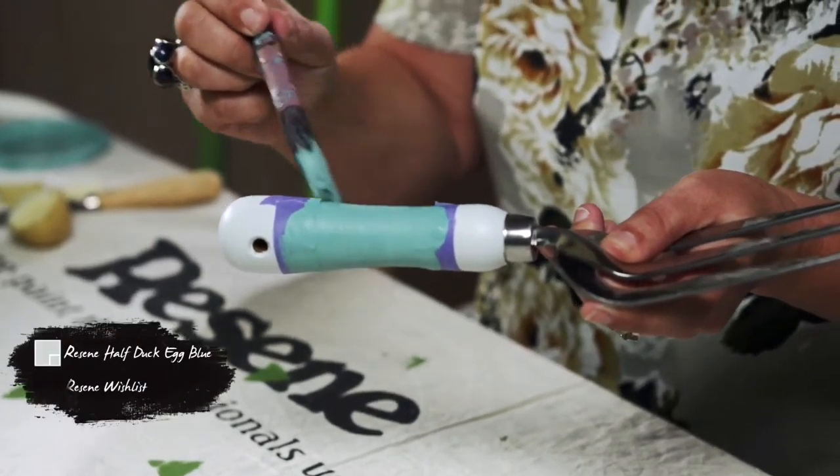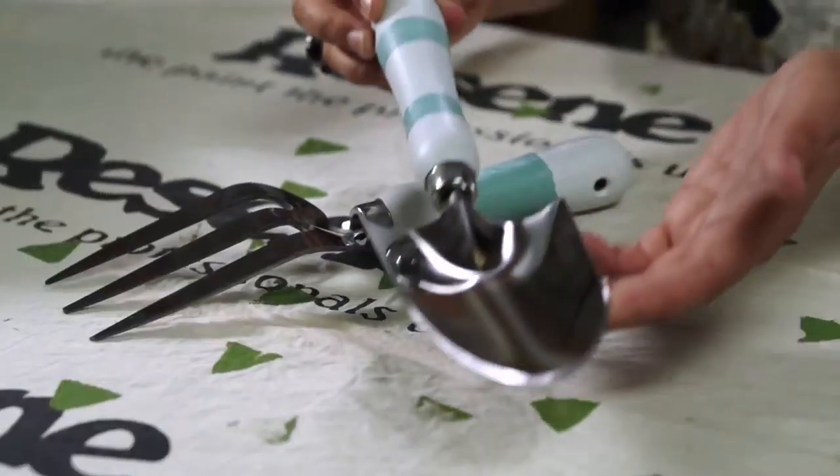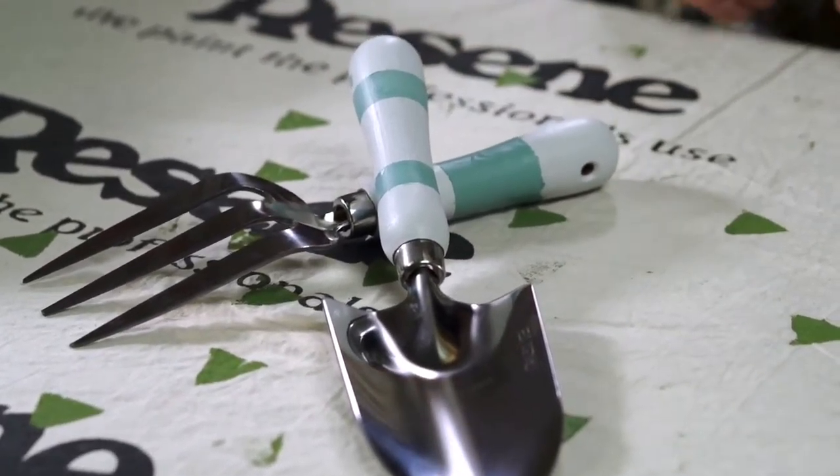And for another great gift idea, how about painting the handles of some garden tools? These were painted in Rosine half duck egg blue. Then the stripes were made with masking tape and another coat added in Rosine Wish List.